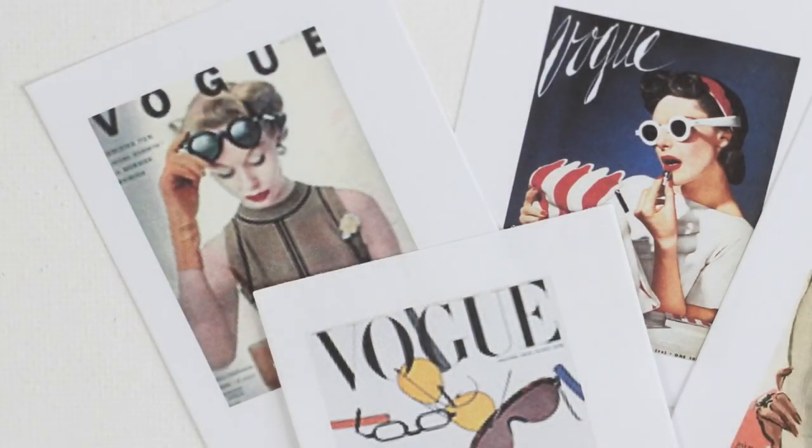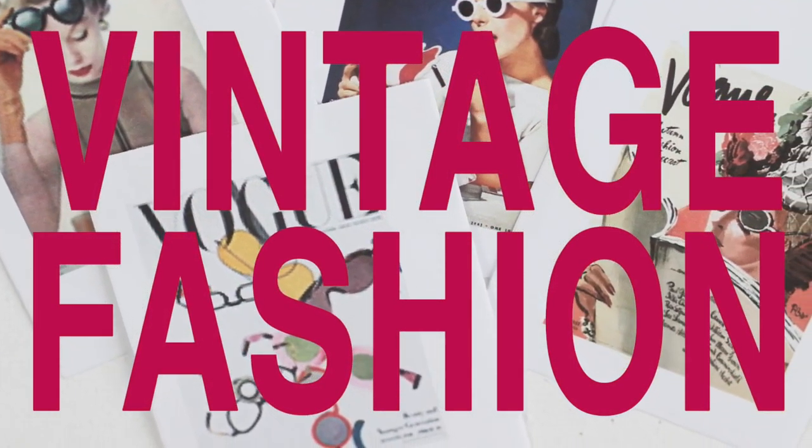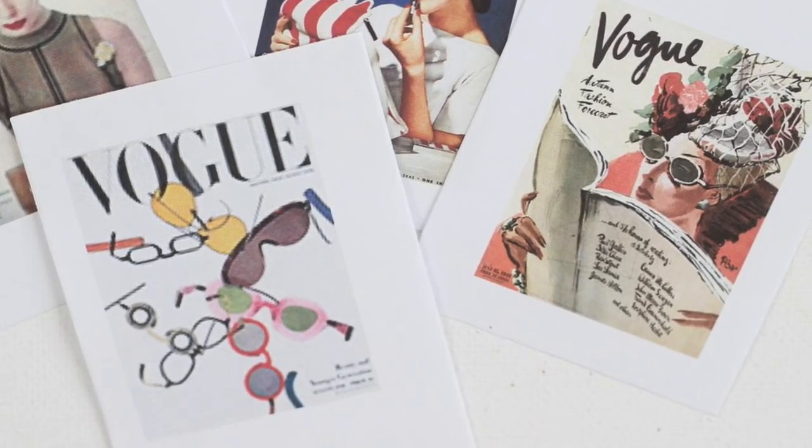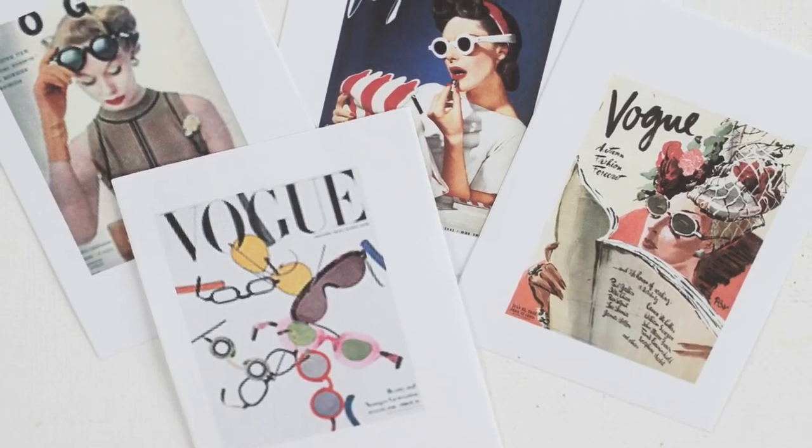Online I found these glamorous, retro Vogue fashion magazine covers. They totally remind me of the girls with glasses. And they all feature eyeglasses — perfect.